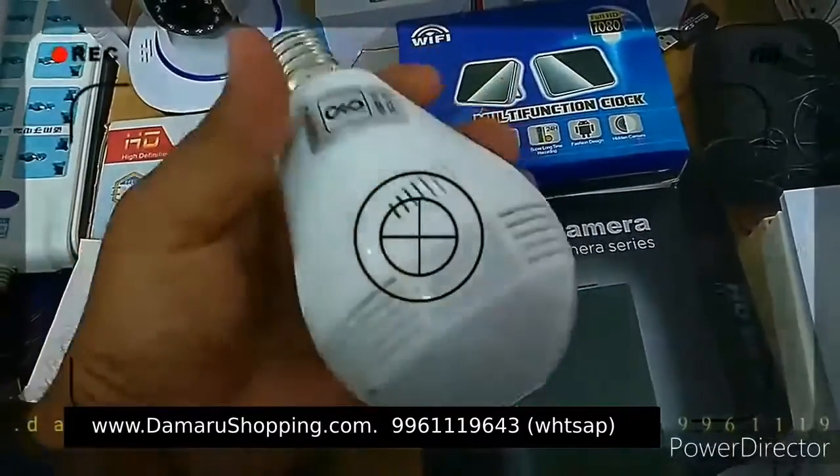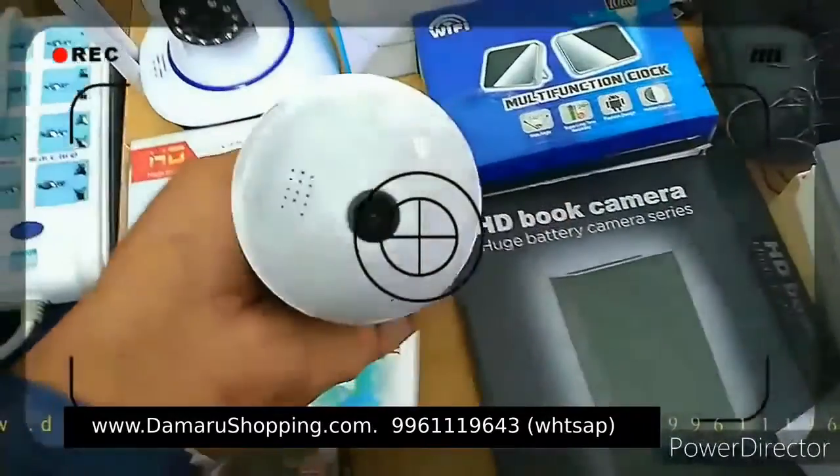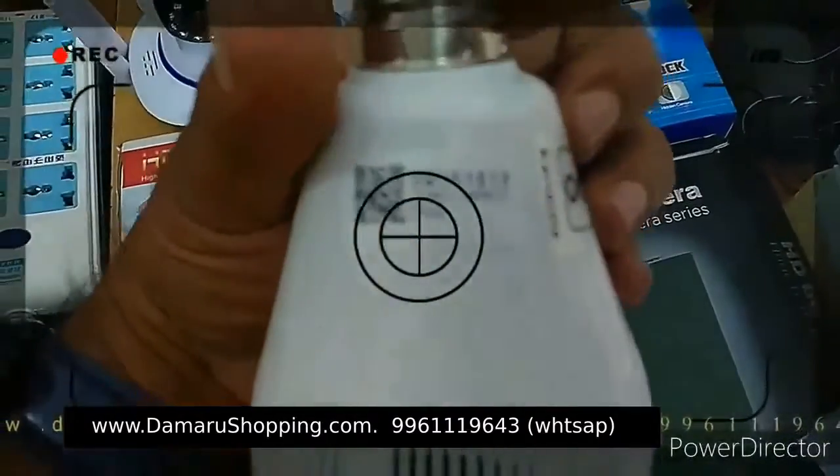You can use it as a black type, and you can use it as a lead. You can use it as a full model for the old camera and as a system. With the Wi-Fi and the application, we can use it as a live process.